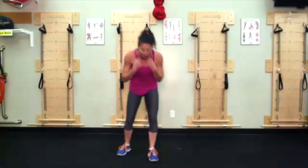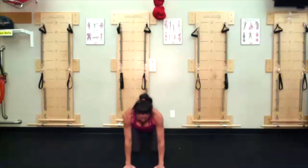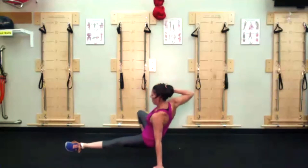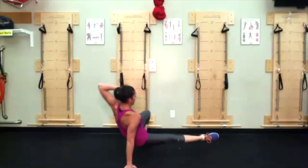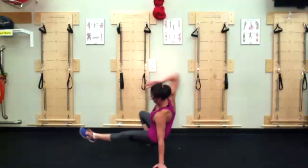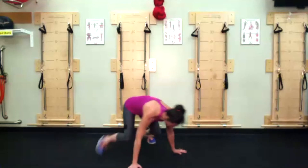Animal flow side kick through: come down to a floor-point stance, two hands two feet, monkey crawl position. Left foot is going to reach out, right elbow will pull back, reset. Reach through and extend — right leg, left elbow pulls back, reset. You will continue to alternate.